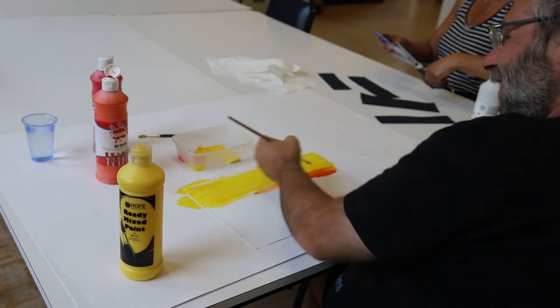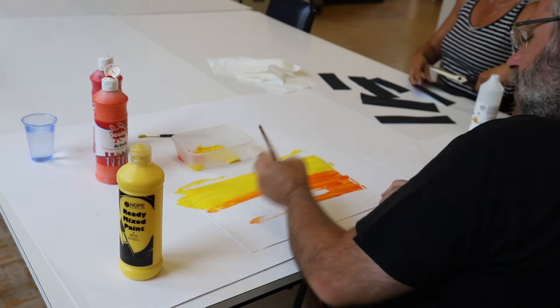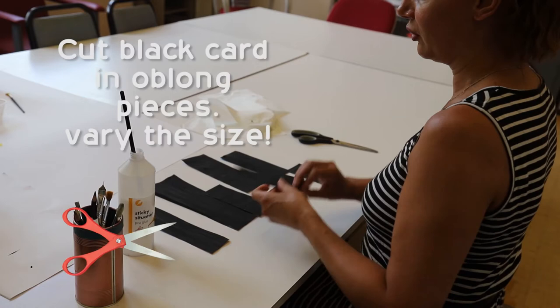This is basically either a sunset or a sunrise. You can do it as quick as you want or as slow as you like depending on how much time you've got. What I've done is I've just cut up a black piece of card or painted paper into random strips — basically these are your collage buildings and you can arrange them however you like.